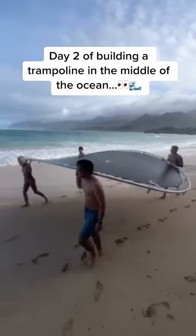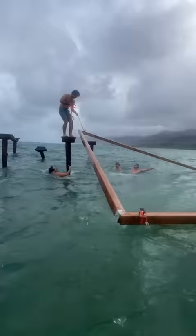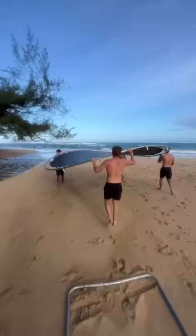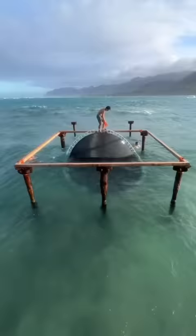This is the series where we're building a trampoline out in the middle of the ocean. After multiple days of trial and error, we successfully attached the base to the pillars. Then all we had left to do was bring our trampoline into the ocean so that we could attach it on top of the base. And that's when things started to get complicated.